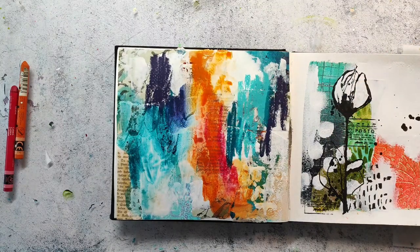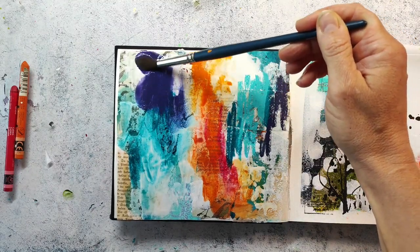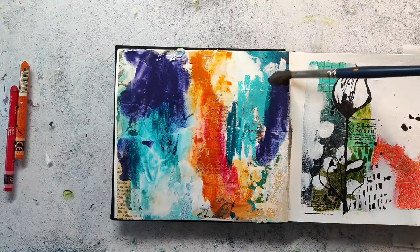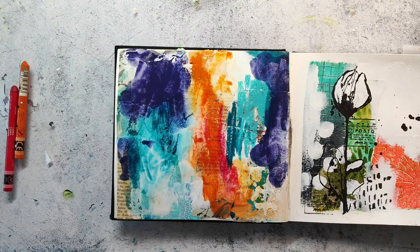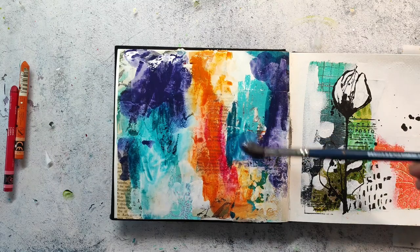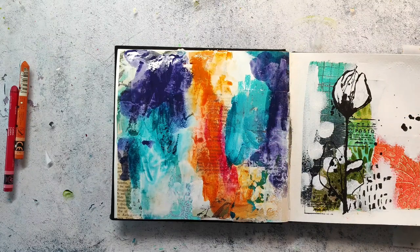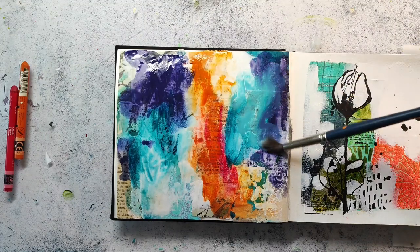I also really like that you get a different texture depending on the surface. Where I have gesso I get a much different look than in the areas where I have the plain paper, and that creates a really interesting textured background. I also try to keep the contrast high - that means having some really dark areas and some really light ones, which also makes a painting or a layout more interesting.